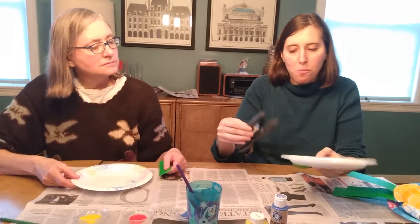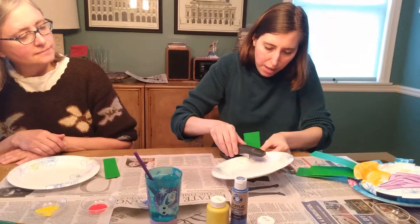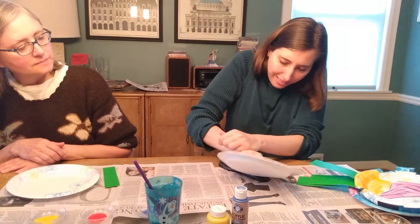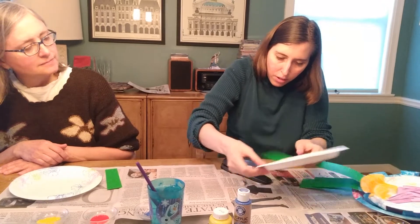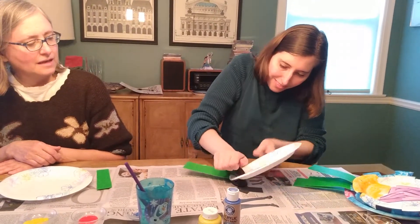Now we're going to staple them together. If you need help, kids, you can ask your mommy or daddy to help you with the stapling part, because that can be a little tricky. Let me staple them on. Let me do one more. There you go, mom.